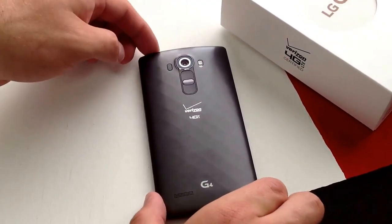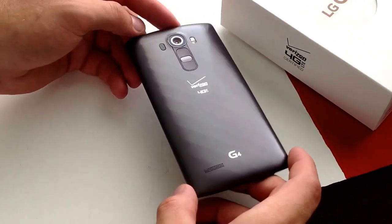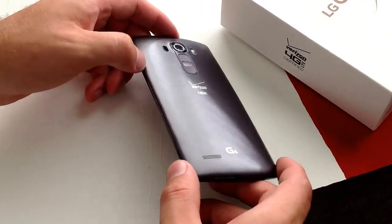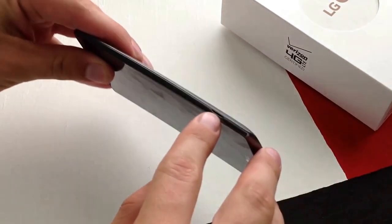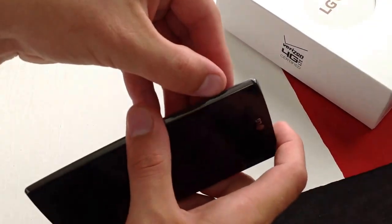First thing you want to do is locate the SIM card, which is located underneath this back cover. Find the little tab that you see here and get your fingernail or something under there.